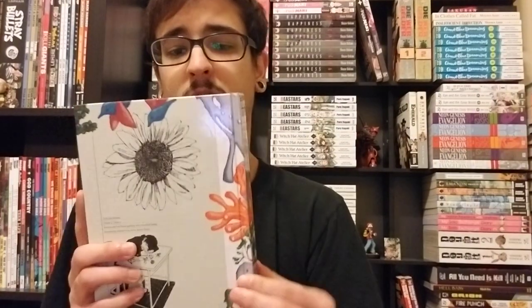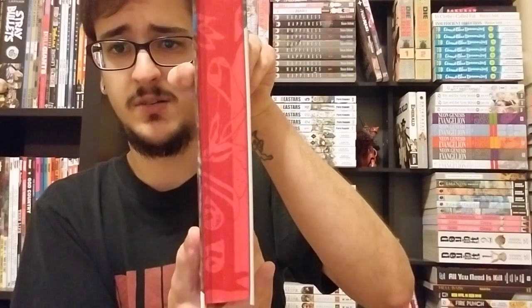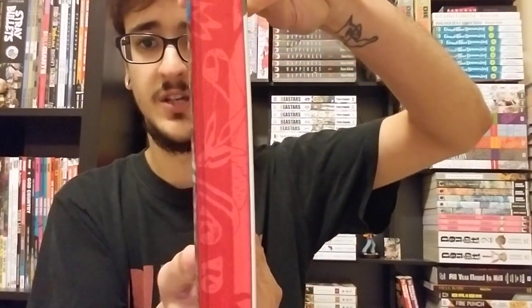First of all, we're just going to take a look at the book itself because this book is beautiful. It's a visig, so it is six sides, but it's also a hard cover. Not only that, but it has colored page edges and also has a nice little design right there, which you will understand after you read the story.